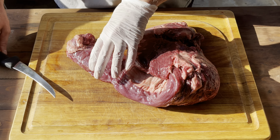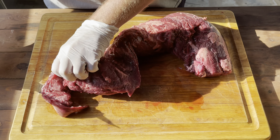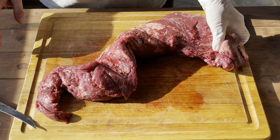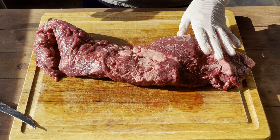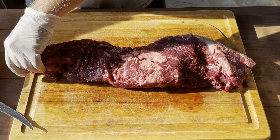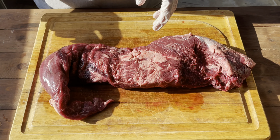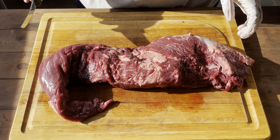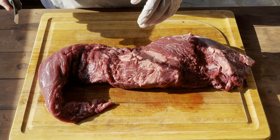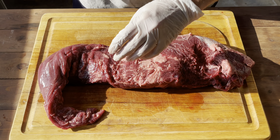Okay everybody, what we have here is a five and three quarter pound beef tenderloin. We're going to trim this up and get the Chateaubriand cut, which is essentially the thickest part of the tenderloin — from about right here to right here. We'll cut off these other pieces and save them for burger grind or throw them on the grill for snacks. I like to save it for grind.